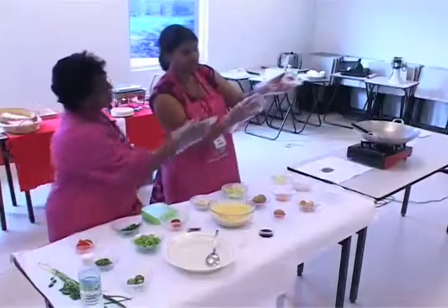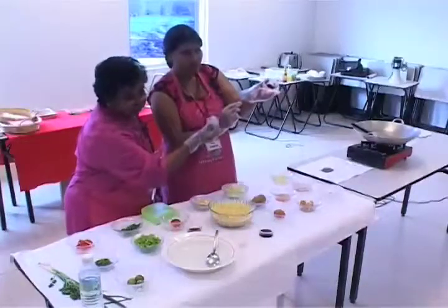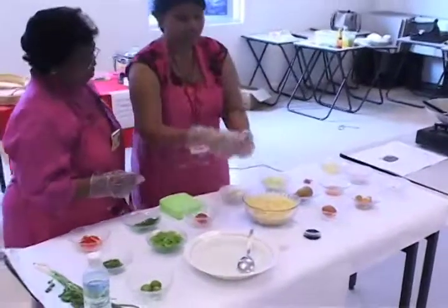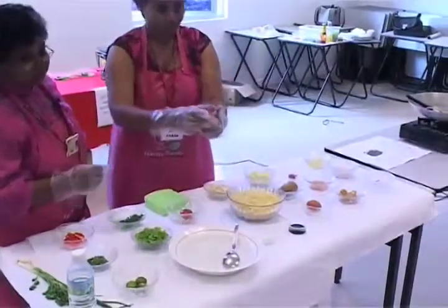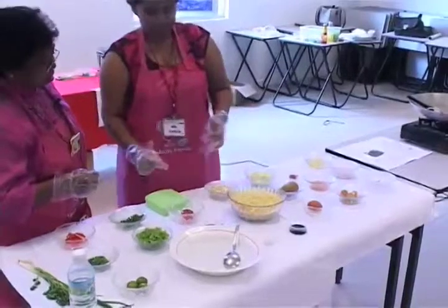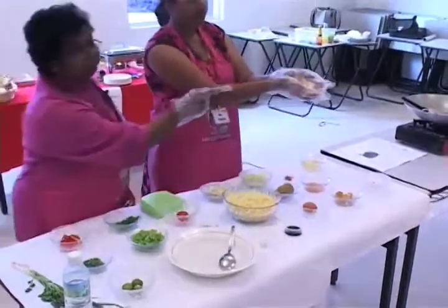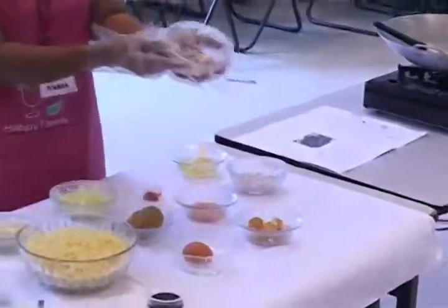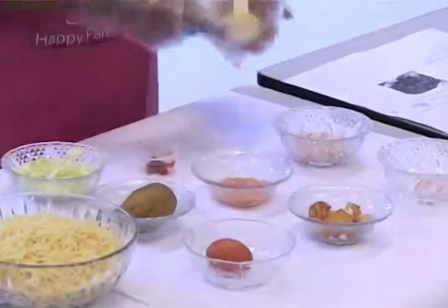Fried red chilies — this has already been ground into paste. We're using very little today because we don't want to serve you very hot. The earlier students finished everything. Tomato ketchup, tomato sauce. Big onions, already peeled, sliced. Garlic. Vegetable oil.